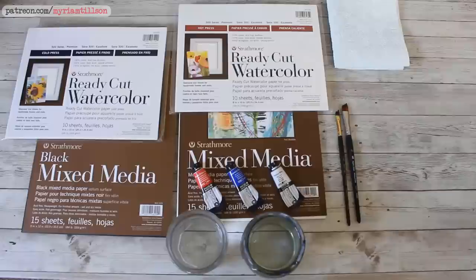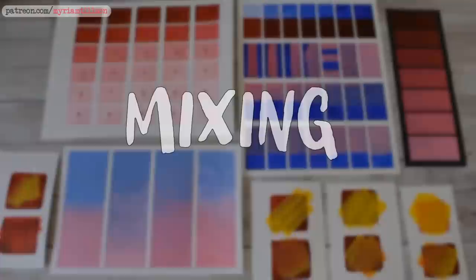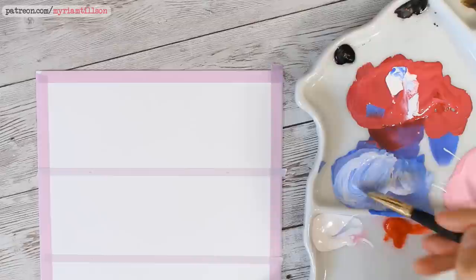I already have my colours laid out onto it from a previous painting, but I topped up the colours I'll need for this video so that I have some fresh paint to use. So the first technique we are going to talk about is mixing and how to achieve good opacity with your gouache. Mixing is obviously the first step in any painting session and in the case of gouache, it is key in achieving the consistency needed for the degree of opacity you want to achieve. Mixing gouache takes practice and the more you mix it, the more you'll develop an instinct as to how much water you'll need to achieve the effect you want.